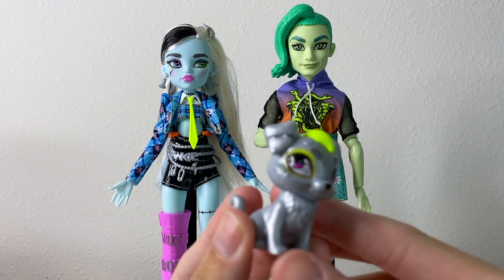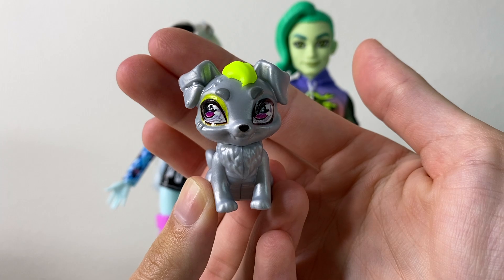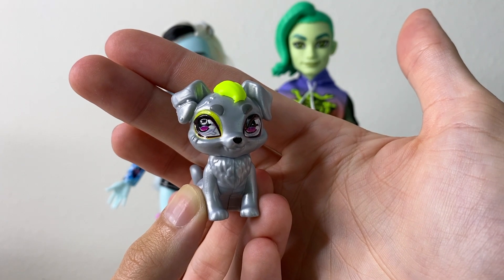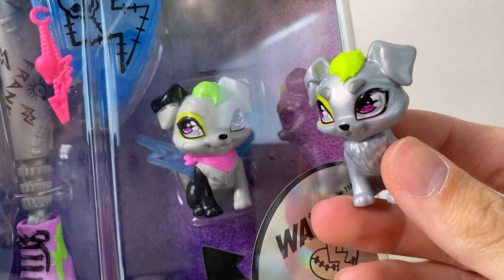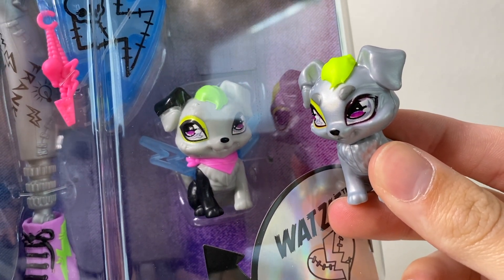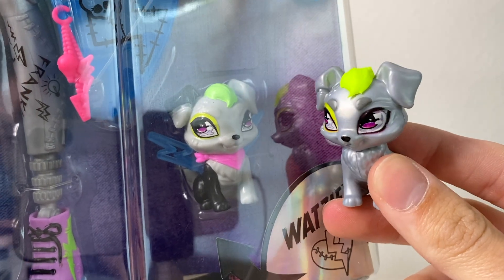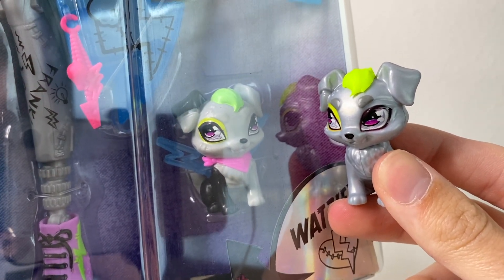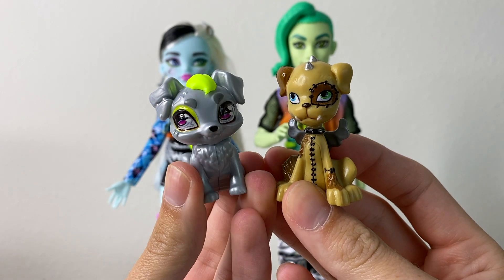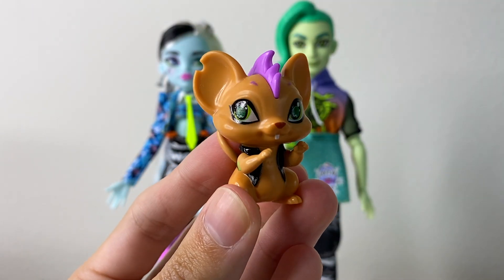First, let's look at the accessories. Frankie comes with their pet — I believe this is supposed to be Watsit, or in generation three they're calling them Watsi. Here is Watsit from the signature Frankie Stein, so they are quite different — they're really missing their wings. I'm going to say they're the same character, but I also feel like this might be a different dog. We'll find out in the TV show. And here is a side-by-side of generation one Frankie's Watsit with the generation three version — completely new molds.